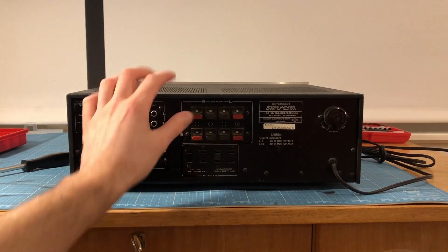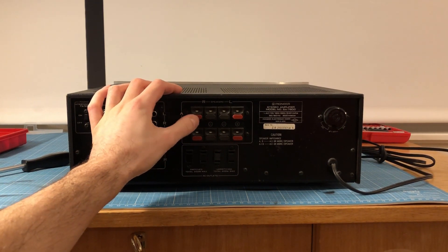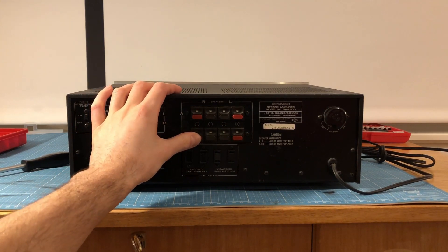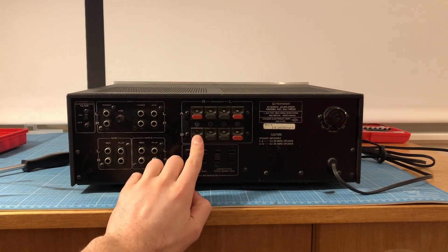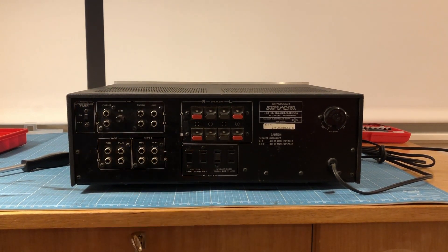What you see here is the backside of the amplifier. You can see the old speaker terminals — this mechanism is just not made for banana plugs or thick cables. And I know that sometimes this mechanism breaks, and then you need to replace those terminals.